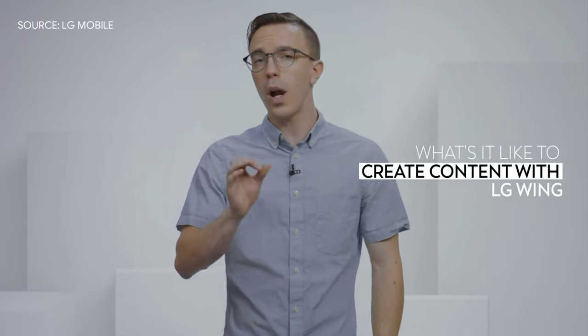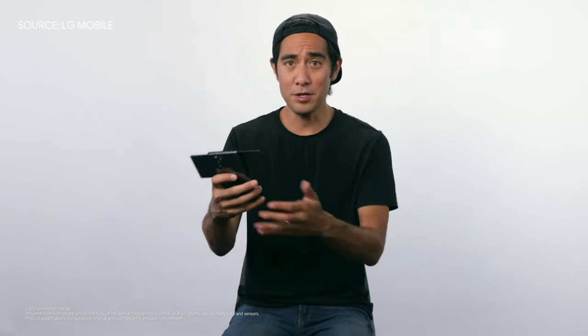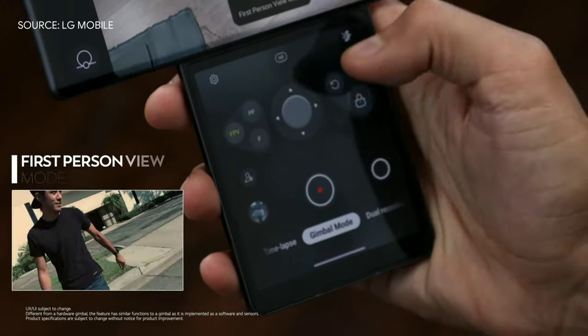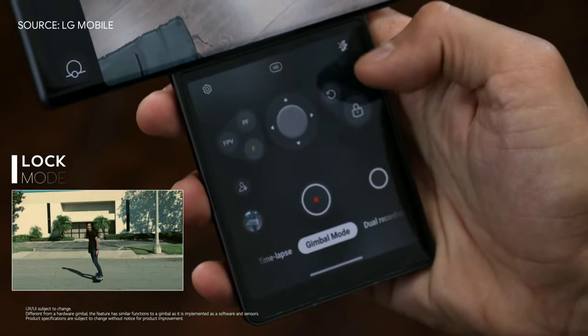LG has been at the forefront of technology and specifically smartphone cameras for years now. So today, creator and illusionist Zach King is going to join us to talk about what creating content with the wing is like. Normally I'd use two hands on a smartphone to get a really stable shot, but with the second screen you can hold it up with just one hand like a traditional gimbal stick. You have your joystick, your zoom, and different recording modes like first person view, pan follow, follow, and lock mode.